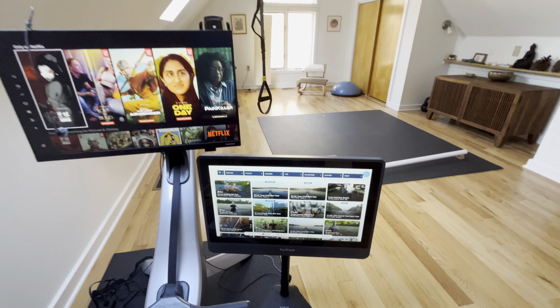So instead of trying to hack the stock monitor, I simply use the standard mount on the machine to put a new 22-inch HD monitor there, with a Fire Stick for streaming content.